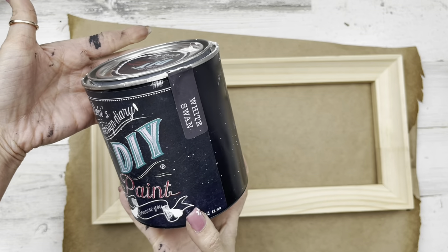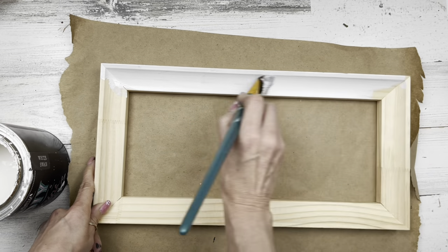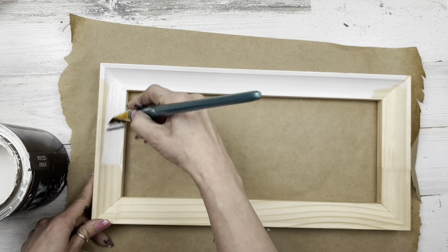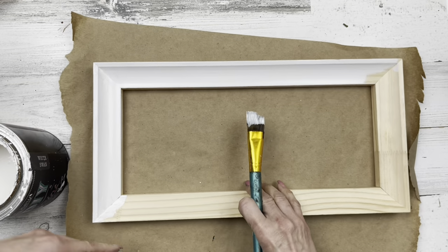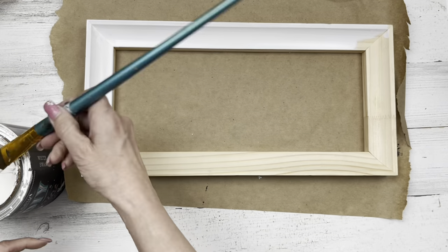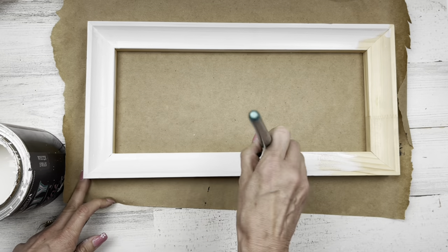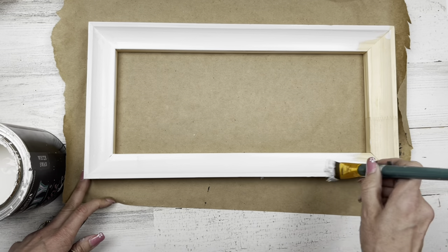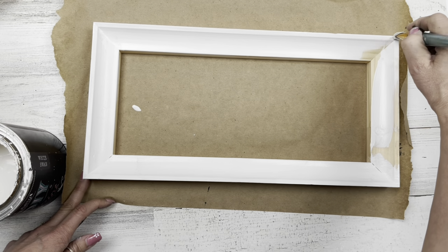I'm going to use Debbie's Design Diary White Swan chalk paint and paint two coats on this frame, and a little bit around the perimeter on the back side so it'll be all finished off. Instead of my normal off-camera electric sanding, I'm going to do some wet distressing on this today. I've got one of these hearts from Dollar Tree at Valentine — they had several different designs — and I'm using that Dixie Belle rustic red paint, a couple of coats.